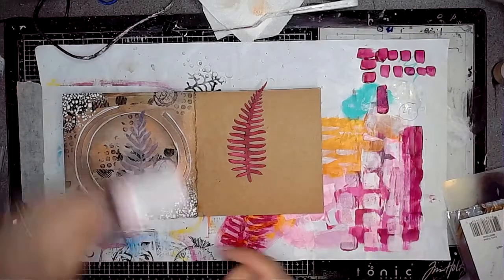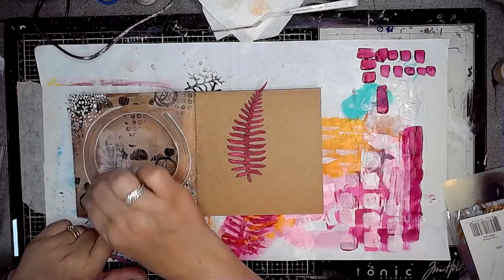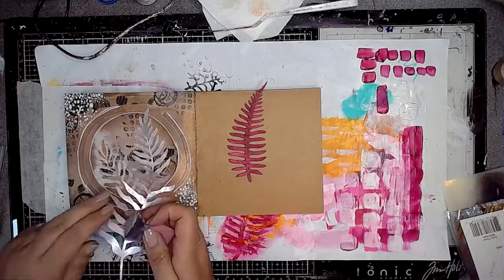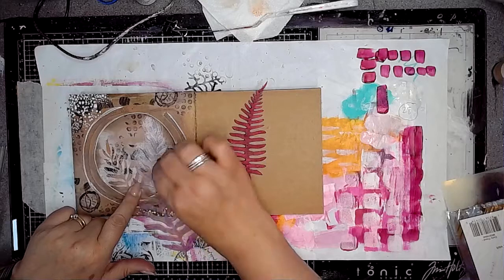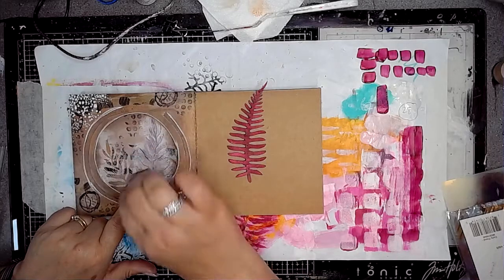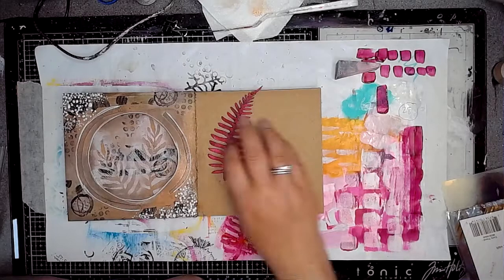So then I decided I would use one of her stencils as well and just add a little bit of stenciling detail onto that middle part just to echo the chipboard element. I think this is a curly frond stencil and mask and it just adds a little bit more detail onto there.